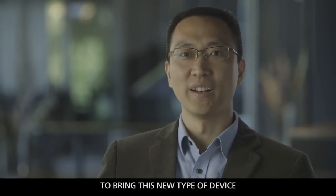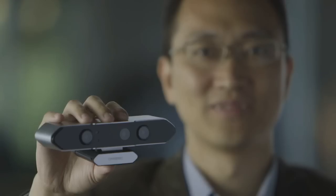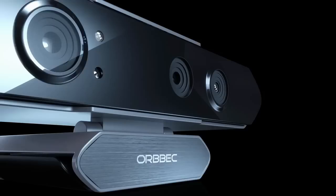We are really excited to bring this new type of device to the world. We want you to join the Orbex family and help us build a community that can make the next generation of computing a reality.